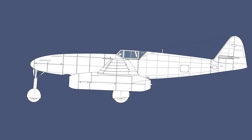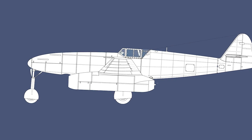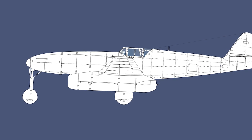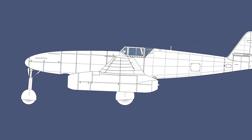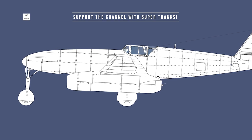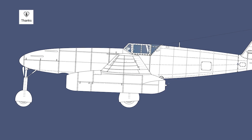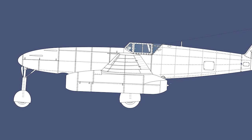The cockpit was from the Bf 109E or G, the wing was from the Me 409, and the undercarriage was from the Me 309. By using existing components, development time was to be reduced. The engine that would be used was the Junkers Jumo 004B1 turbojet, or the BMW 003A.